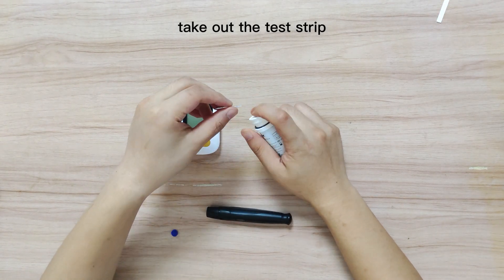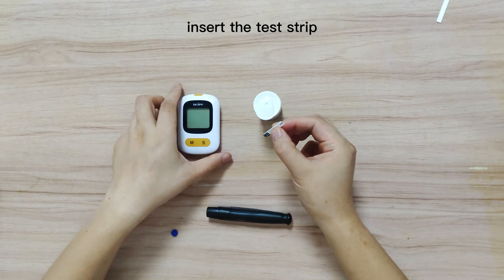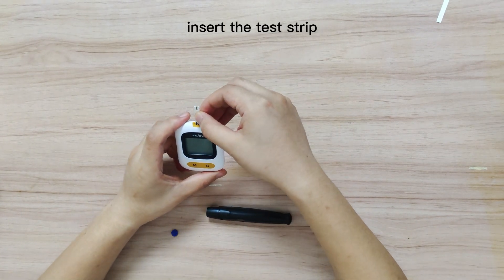Use the test strip immediately after you open the bottle. Insert the test strip and check the flashing mark on the screen.